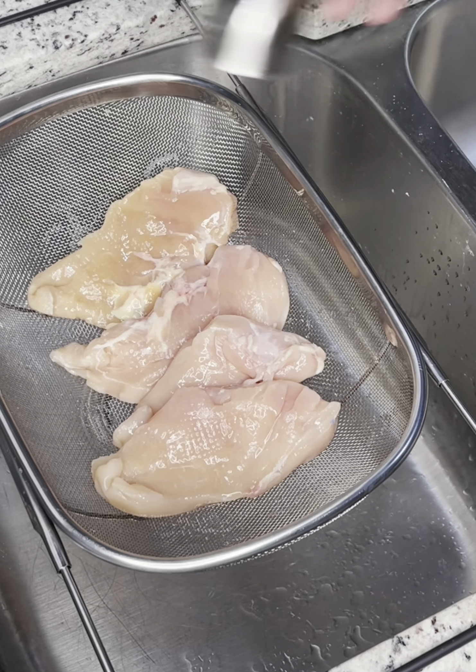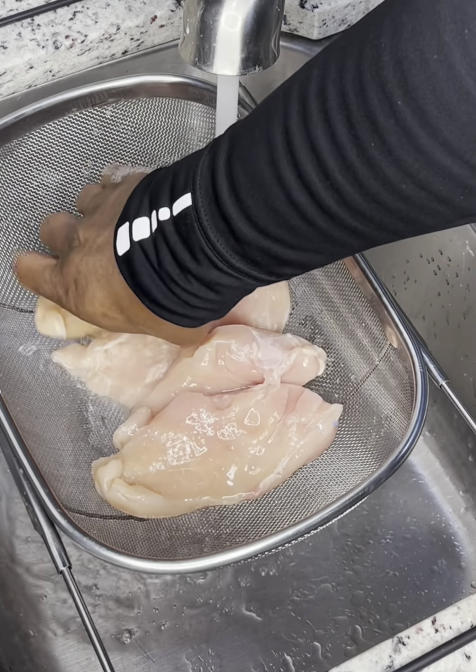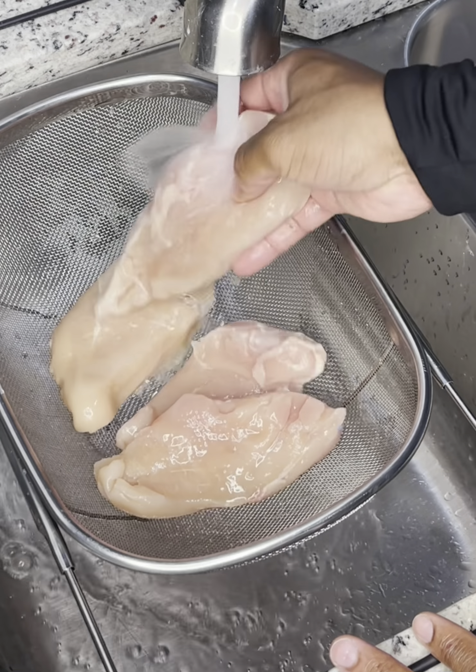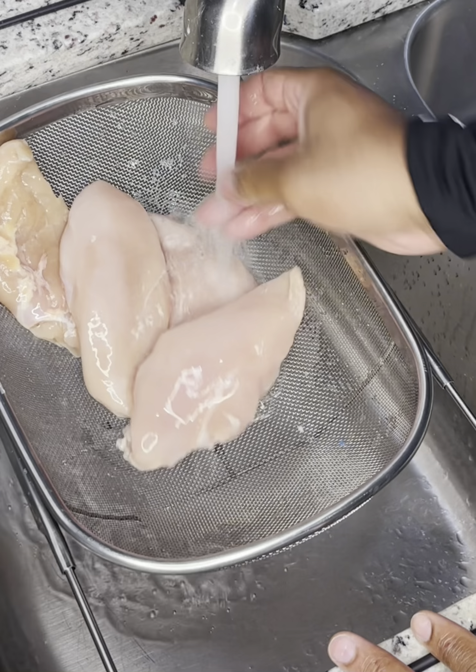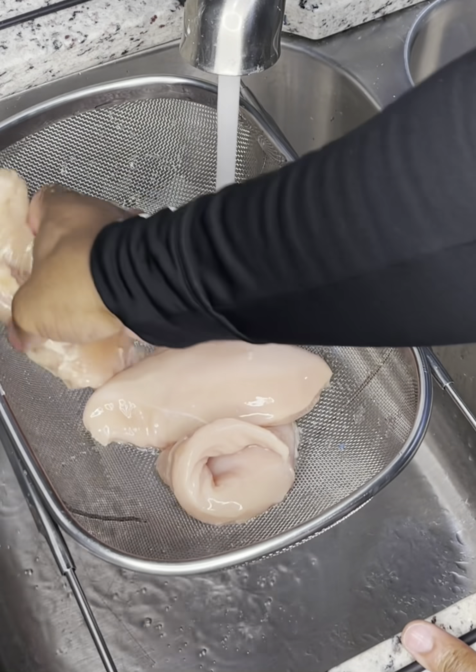I like to cleanse it with some white distilled vinegar and then rinse it with cold water. There's no telling what kind of bacteria has set up on this meat sitting in the grocery store — I ain't doing it and you shouldn't either. So we're gonna wash and cleanse this meat and move on with the recipe.